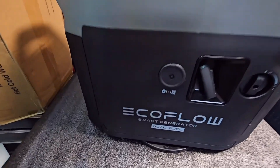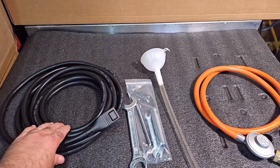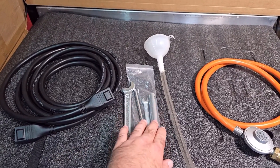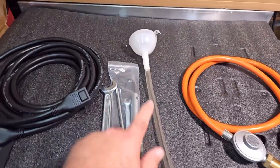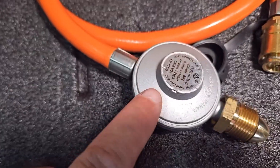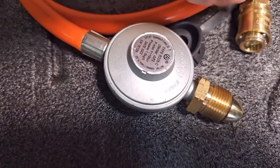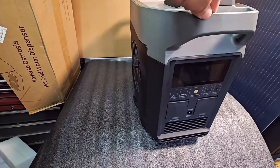Today we're going to have a look at the EcoFlow dual fuel generator, which runs on LPG and petrol. In the box you'll get your extra battery cable, your toolkit which comprises two open-ended spanners, a spark plug spanner, and a screwdriver. You also get a funnel and tubing so you can fill up with oil, your LPG gas hose with a 29 millibar regulator, and a quick-fit connector on the end.